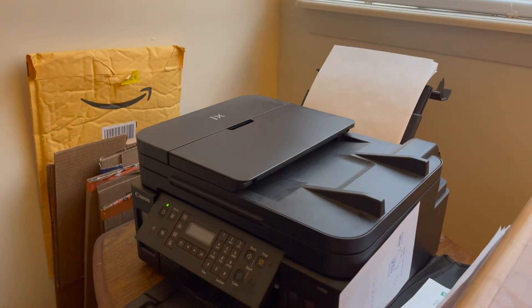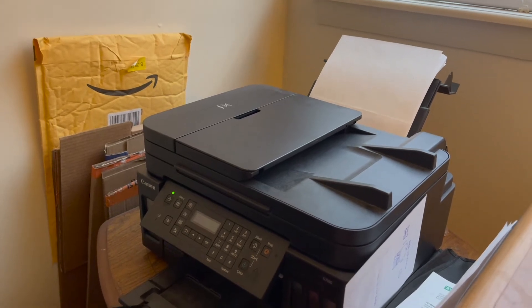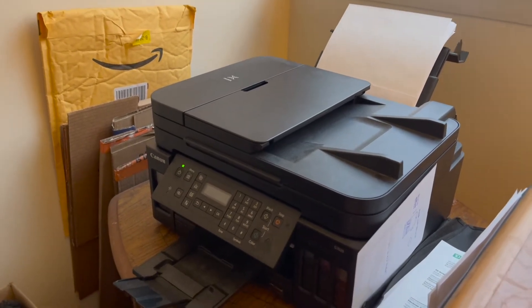So hit two-sided printing and all, and let's print. I'll just send it to this printer and it's now printing, going into the printer.